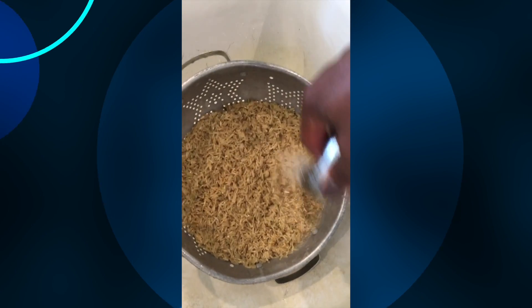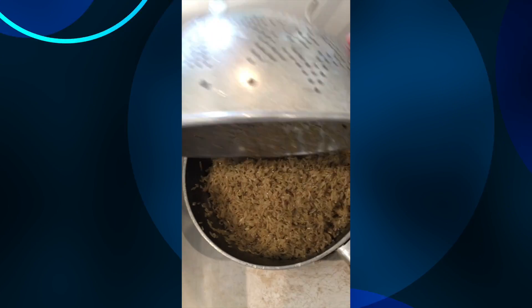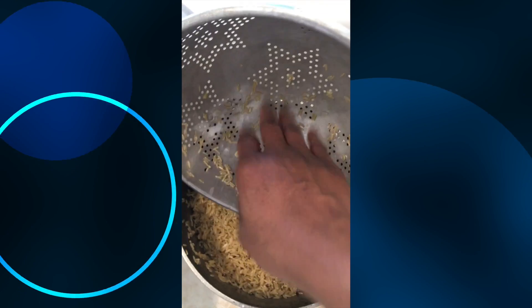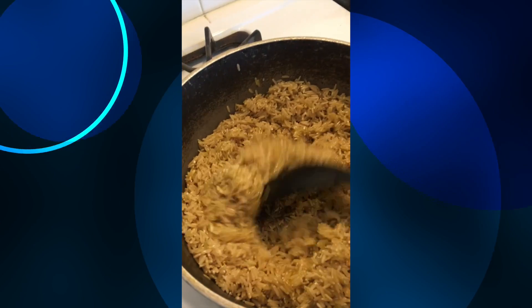We're cleaning it off very well, draining it, and transporting it back into the pot. I'm going to place it on the stove and grab the oil to keep it from sticking together — that's about a quarter cup of olive oil — and I'm blending it all in.